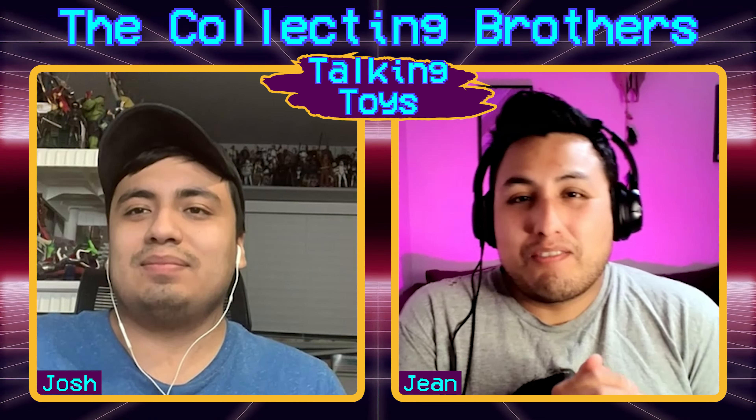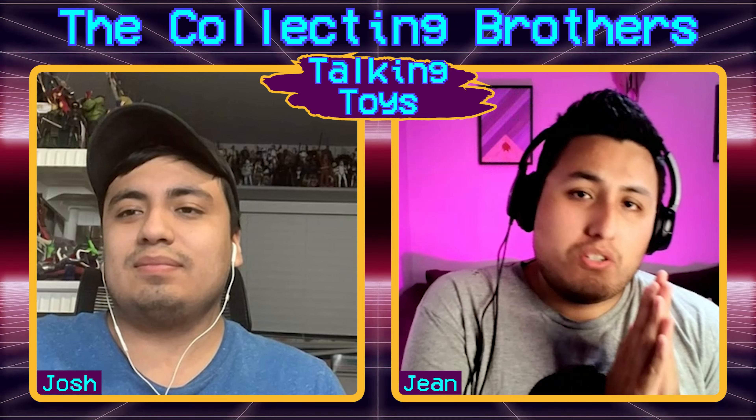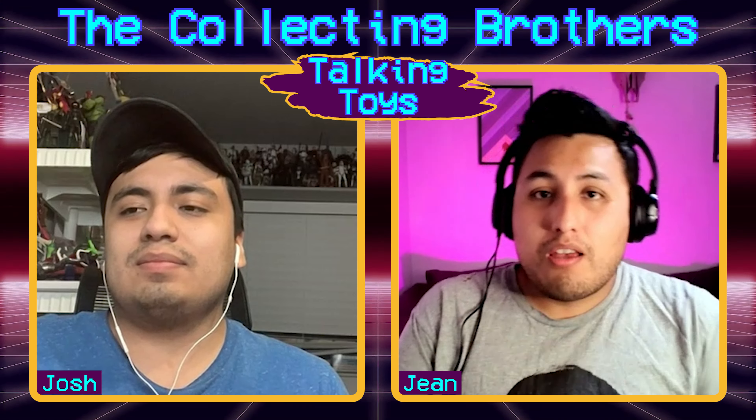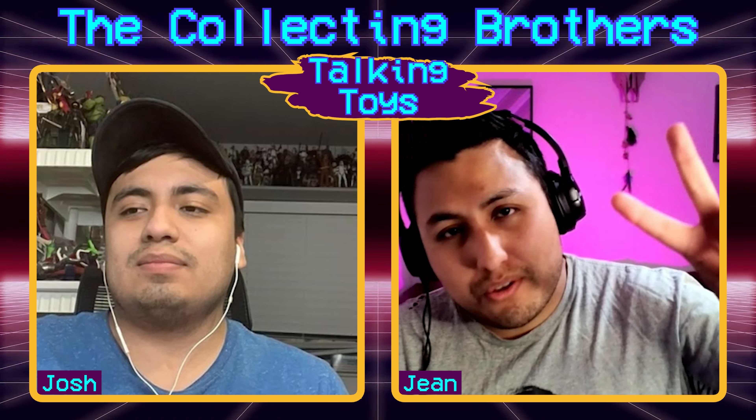Thanks for tuning in to another weekly Talking Toys. This is John and that's Josh — catch you guys next time, peace.